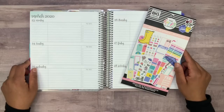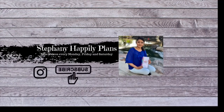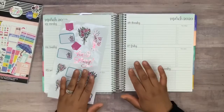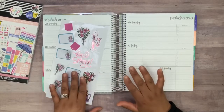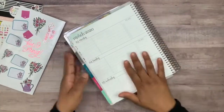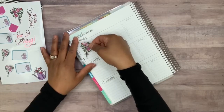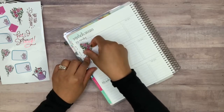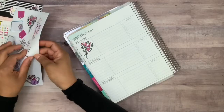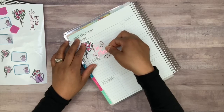Hey guys, welcome back to my channel. For today's video I'm going to be planning in the Erin Condren academic layout using the Happy Planner spring sticker book. Since it's officially spring, I thought the spring sticker book would be perfect. I went ahead and picked out some stickers, and I'm thinking about laying one of these bouquets down — maybe angled right about here — and then placing this 'Hello Spring' foil. I just love this foil, I think it's so pretty.